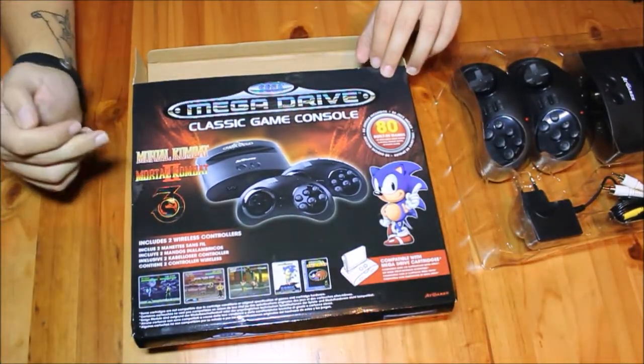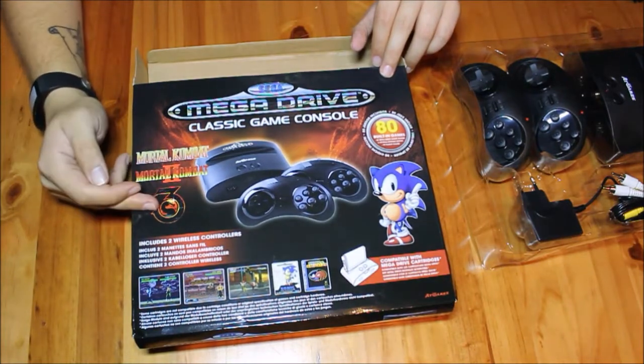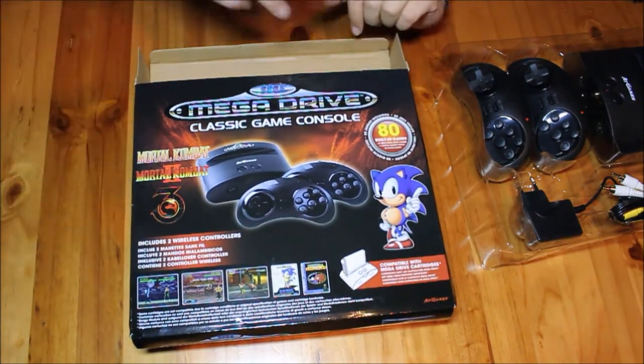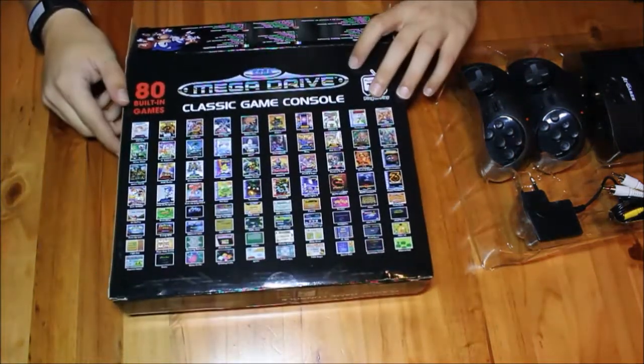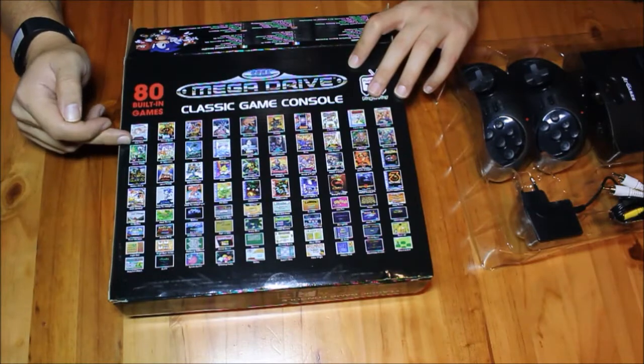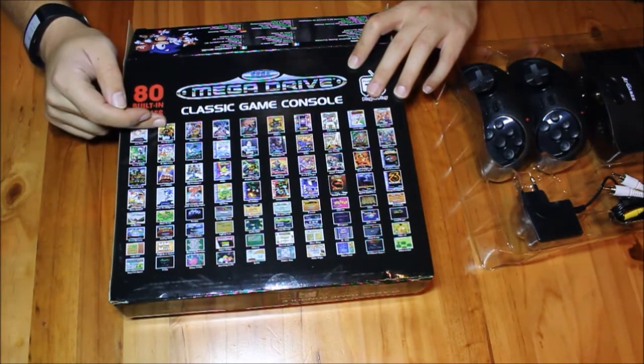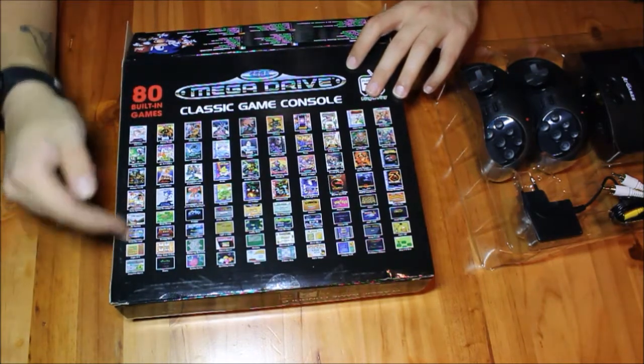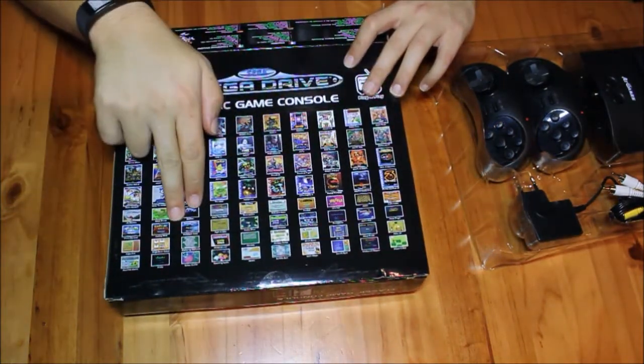What it comes with is the Mortal Kombat collection, obviously up until 3 which came out with the Mega Drive. It's got 80 built-in games. You can see the games on the back — we've got Alex Kidd, Altered Beast, a whole bunch of games, as well as educational games which are listed below.